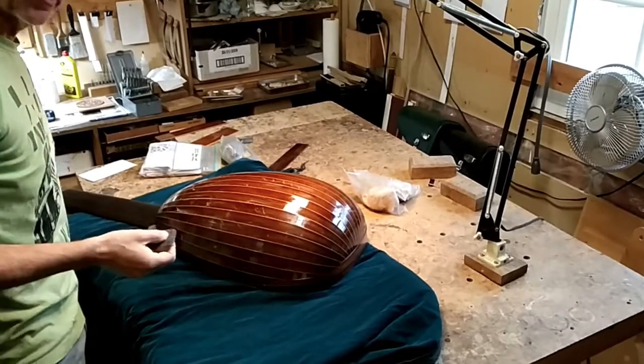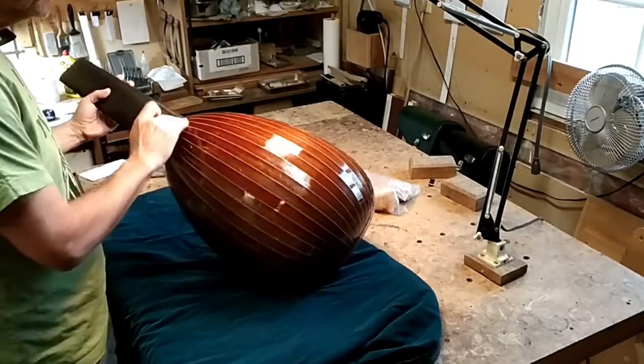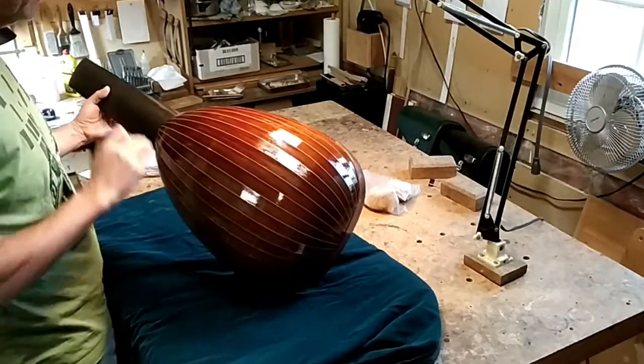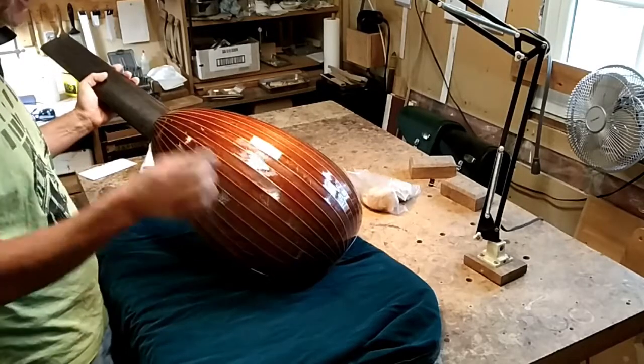Hello again. We're back a few minutes later. I'm going to now finish off the spot sanding with the 600 grit wet dry paper. I found a few little specks of dust that needed flattening, so that's what I did.